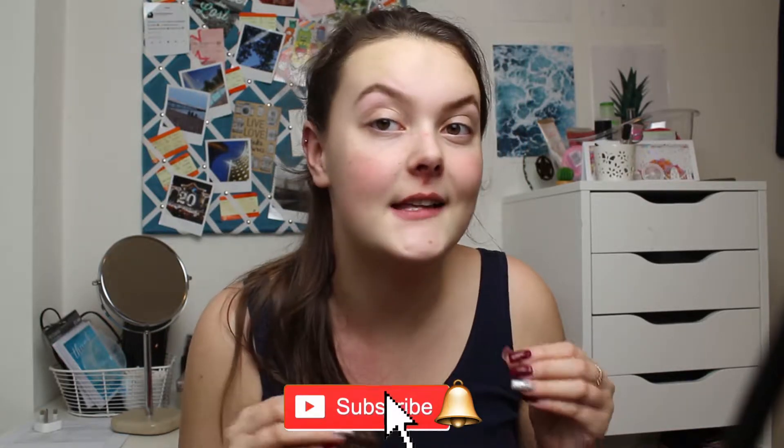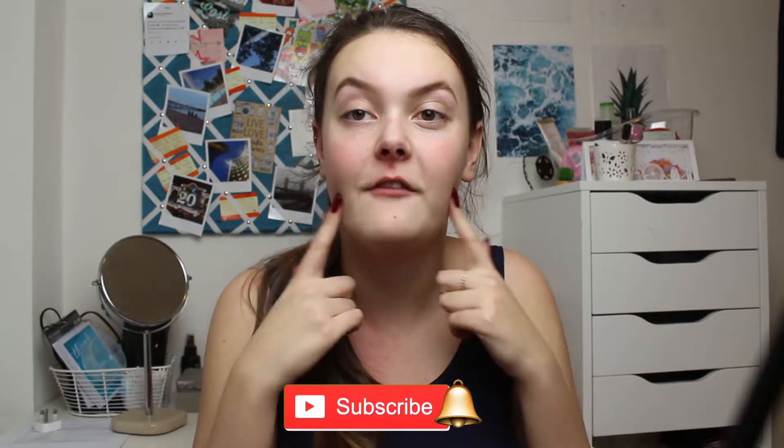Hey everyone and welcome to this week's video. I'm in a tank top and I'm ill, but I don't even care because in my head this is going out. I made a pact last week that I was gonna film every week for you guys and I refused to break that. I've only just noticed how pale I am.